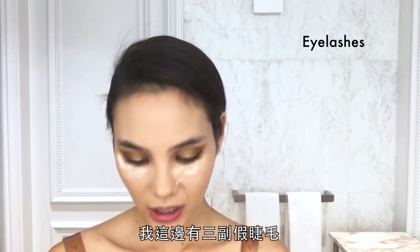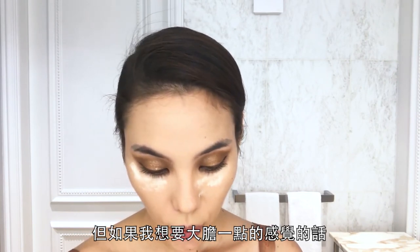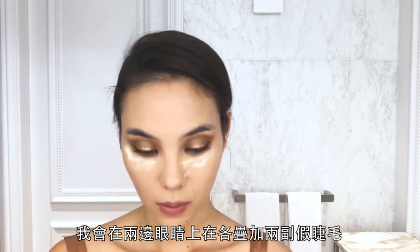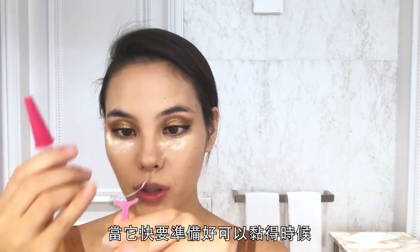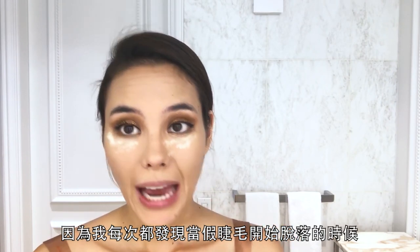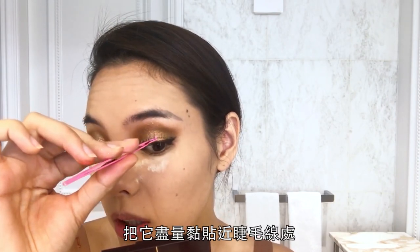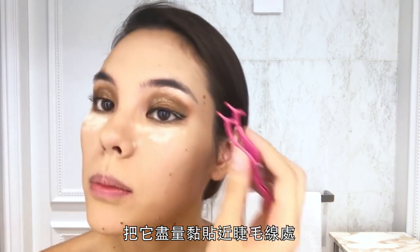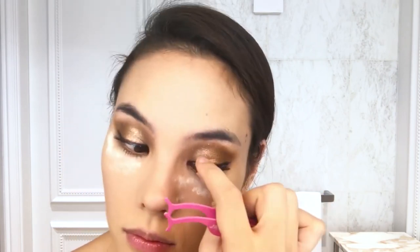I have these wispy, natural lashes — I'm a real fan of that look. If I want to go bolder I'll use two lashes stacked on top of each other. Put on a good amount of glue, let it dry, wave it around — whatever works for you. Once it's almost ready to apply, I reapply glue just on the corners for extra security, because lashes always start to budge at the corners or sides. I put it as close to the lash line as possible.